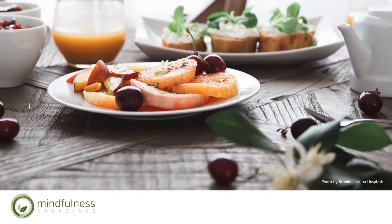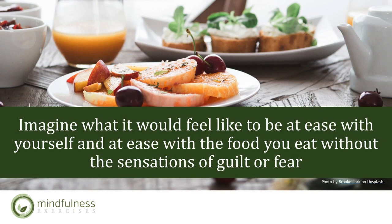Take a moment and imagine what it would feel like to be at ease with yourself and the food you eat without guilt or fear. By doing this, we are developing intention — intentionality. So let's pause and imagine what it would feel like to be at ease with yourself and with the food you eat. With non-judgmental awareness, we can learn to eat instinctively and to feel at ease with our choices. Let's learn more about how mindfulness can help us be mindful eaters.